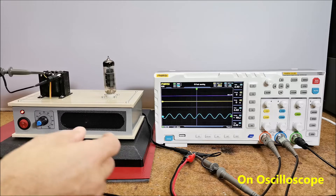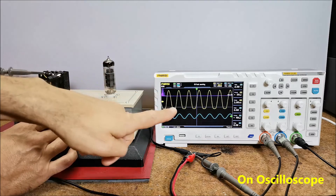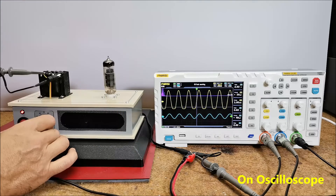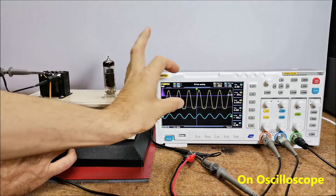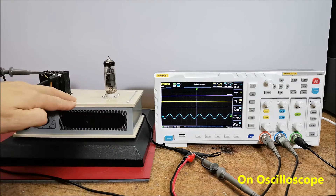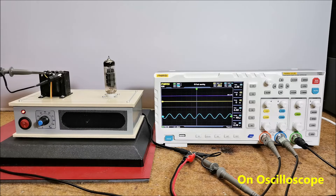We can determine signal characteristics approximately by visual inspection of the output signal. At the input of the amplifier we bring a sinusoidal signal with a frequency of 1 kHz, shown in blue, and the output signal is shown in yellow, connected to the speaker. The spectrum analysis is in purple. We amplify the output signal until distortions appear. The sinusoid starts to distort at the lower point, and the amplitude is about 2V peak-to-peak. Since the speaker resistance is 4 ohms, by Ohm's law the output power is about 1W with minimal distortions.